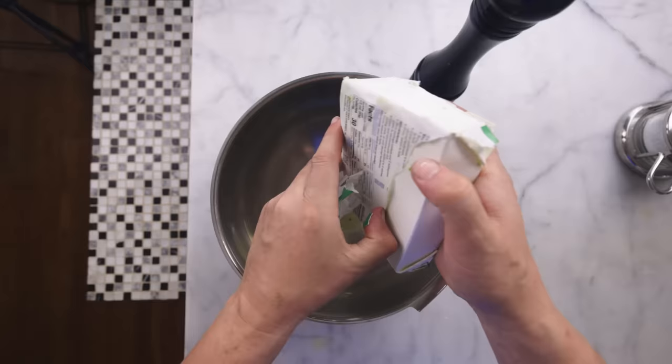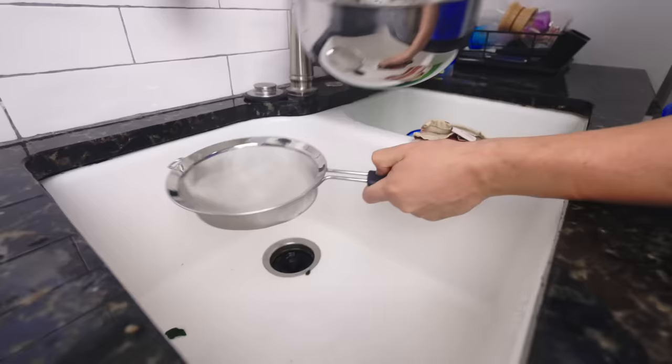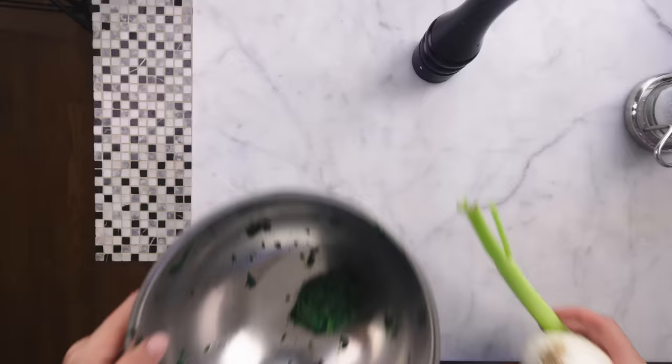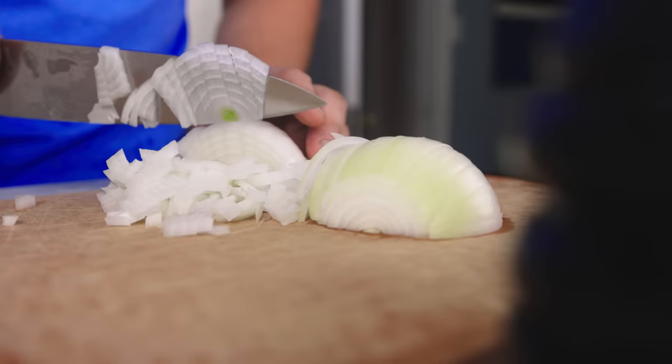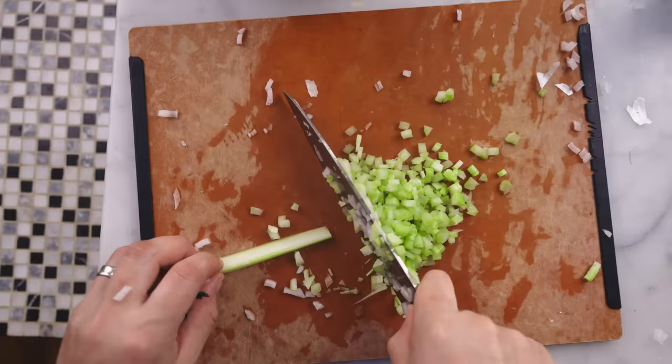No Midwestern recipe would be complete without the 10-ounce frozen square of chopped spinach. If it's still frozen solid, you can just take it over to the sink and pour hot water over it, swish it around — it'll thaw in two seconds. That's fine because you do need to drain it and get all the moisture out anyway, otherwise this thing won't set into the beautiful shape. Then dice up an onion pretty fine, and same deal with about half a cup of celery — cut it into little matchsticks and get those pretty fine.